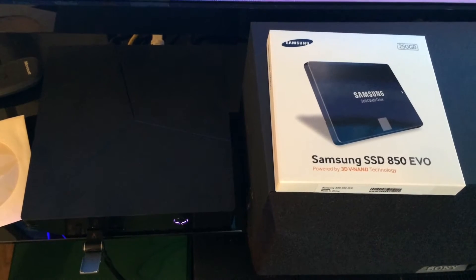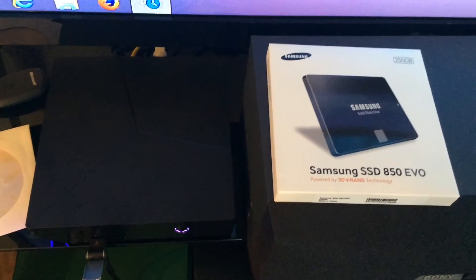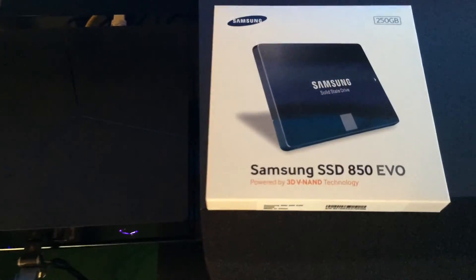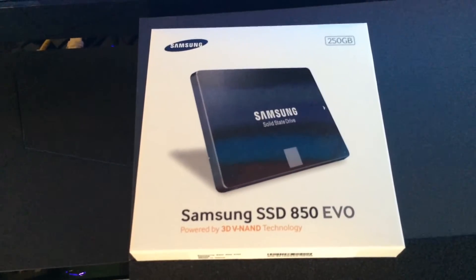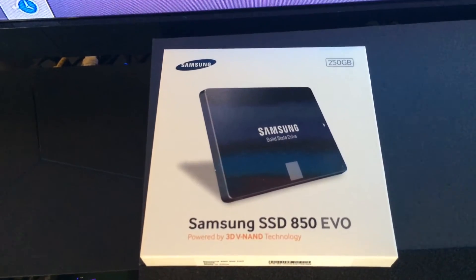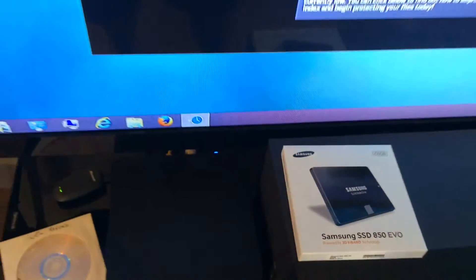Welcome to Drive-By Reviews where today we're looking at the Alpha i3 and we're replacing the hard drive with an SSD. Here we have the 850 Evo, a Samsung SSD that will increase the speed of startup and other things in the computer.